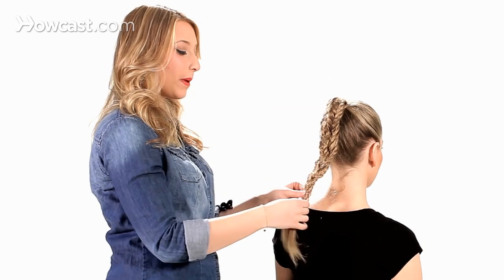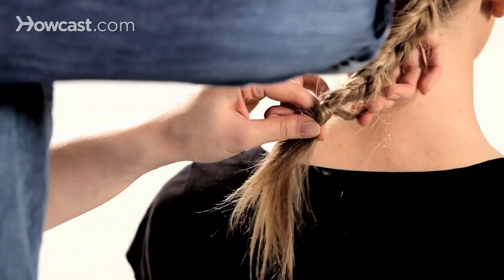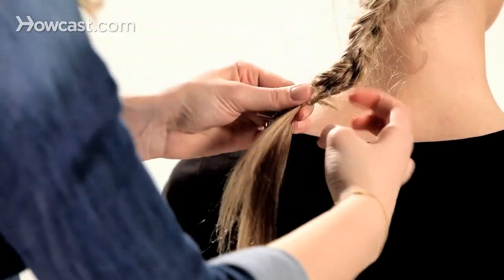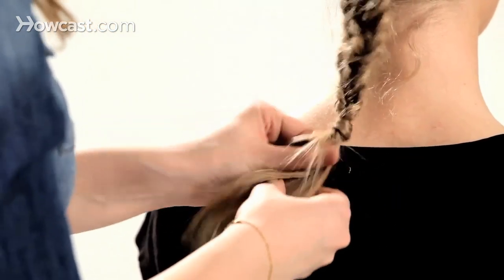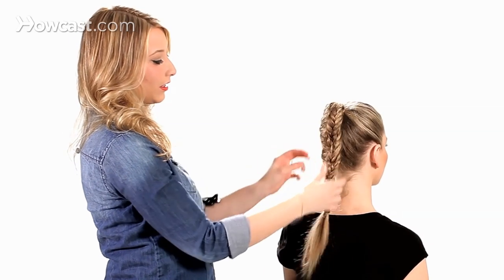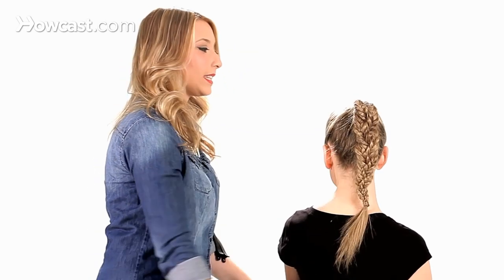And again, just like with the top, I normally like to cover this elastic as well. I'll take a small piece and just wrap that around the elastic. I like to mess up the bottom — kind of continue with the whole full messy look. There we go. Fishtail braids in a ponytail.